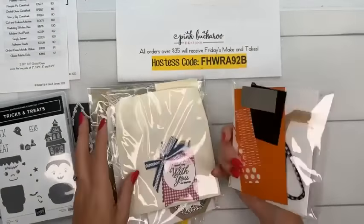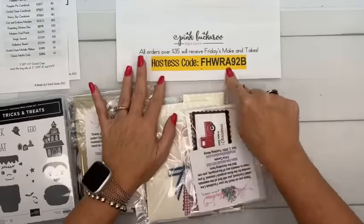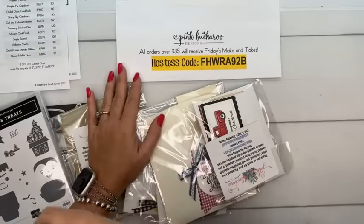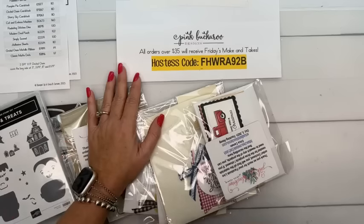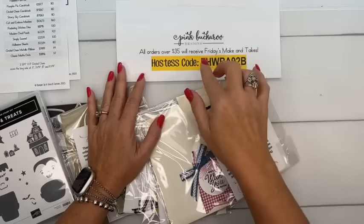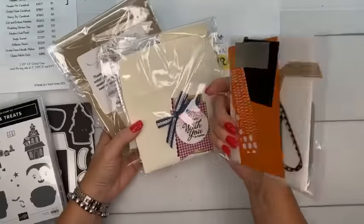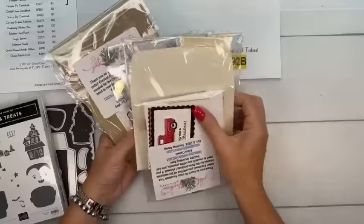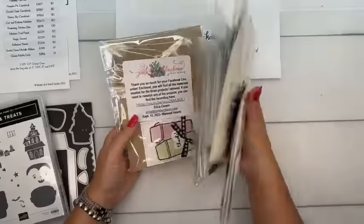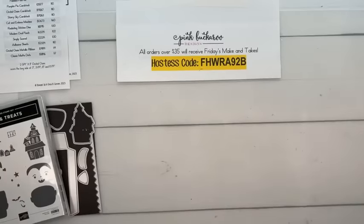For Facebook Friday, if you like these projects and want me to send you a project kit with these three treats, place an online order between now and Monday at midnight — minimum $35 — and I'll send you a kit with the Halloween treat projects. You'll need the Tricks and Treats bundle and the Them Bones bundle. I cut them Tuesday and ship Wednesday, so you'll have them in plenty of time for Halloween.